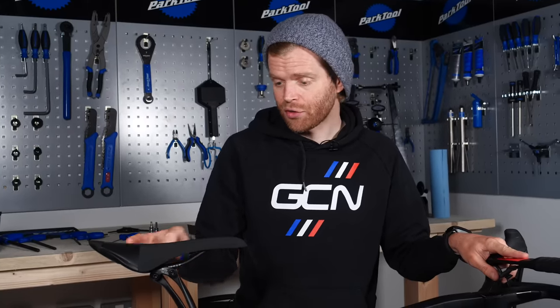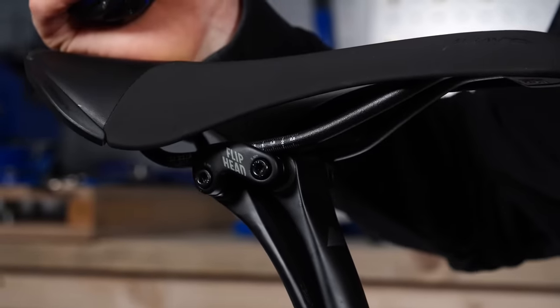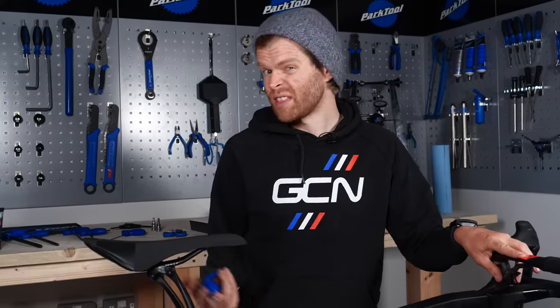Something else you may wish to adjust is the angle of your saddle and the fore-aft position on the seat rail clamp. This differs slightly from bike to bike depending on the clamp design, but you basically just need some Allen keys and it's a bit of trial and error to see what works for you and is comfortable.